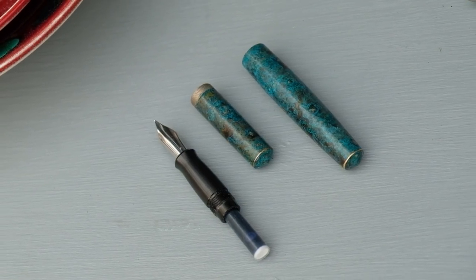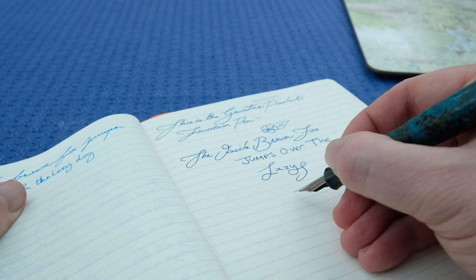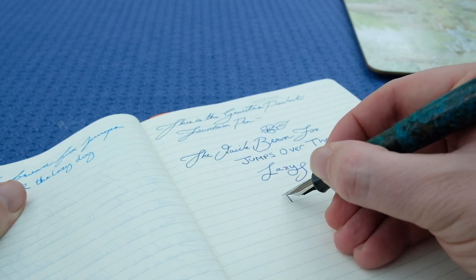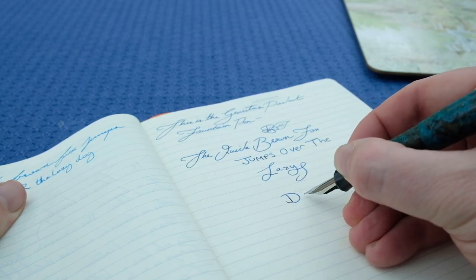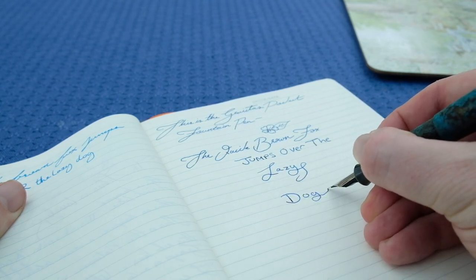If you want more ink capacity, you can check out Ben's website where he has another pocket pen made from a different material which allows you to eyedrop it — one way to solve that issue.